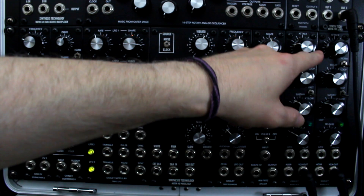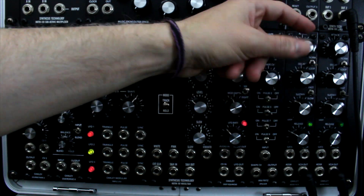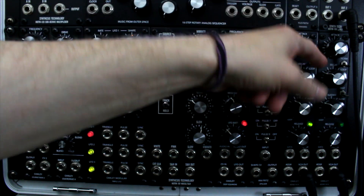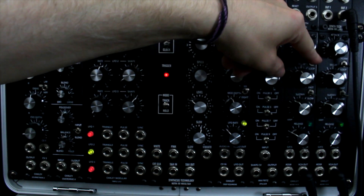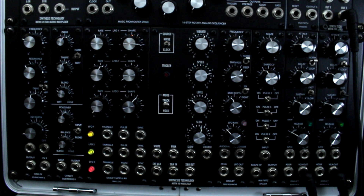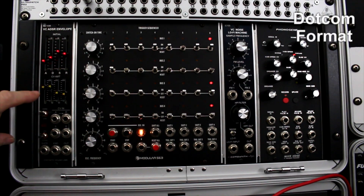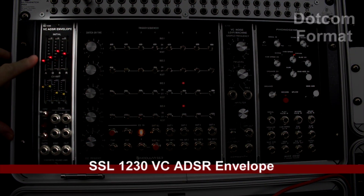Then I have two Oakley ADSR VCAs — it's an envelope generator slash VCA combo, which is really handy. It's also looping, which I've only used when I don't have a gate going in — though that's kind of an insult to the device. I've yet to really understand how the looping aspect works fully, but I use these all the time — they're bread and butter modules.